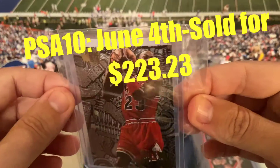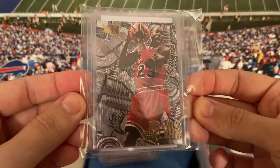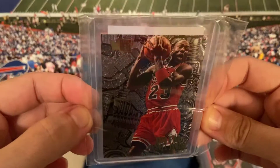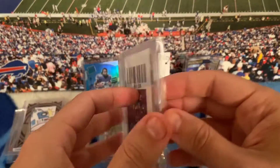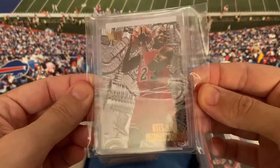I was scrolling through eBay and I just saw this exact card — a PSA 9 — at like $80 with 4 or 5 hours left. So this card might sell near $100, and I think I paid $8 or $9 for it. It looks in decent shape, right?